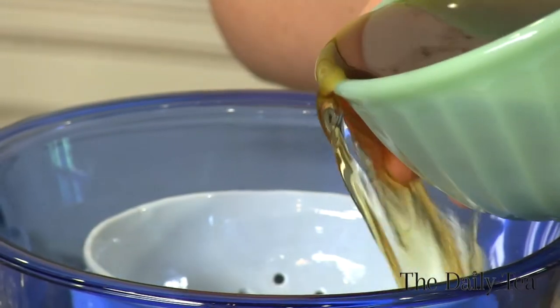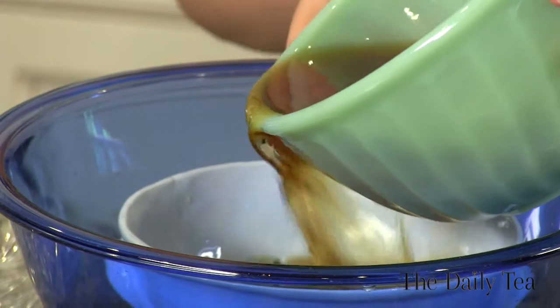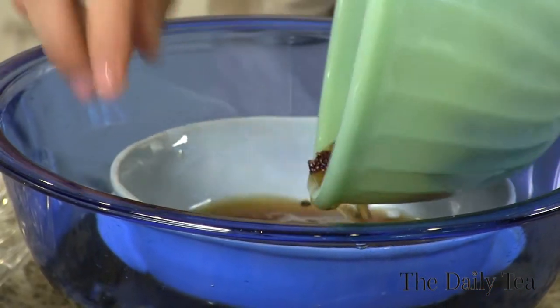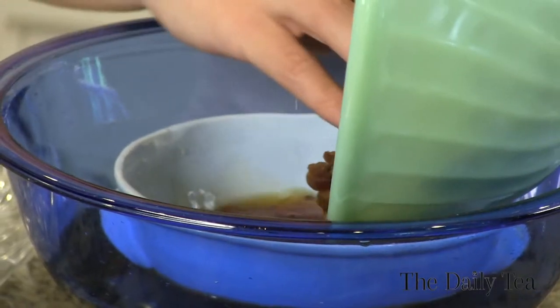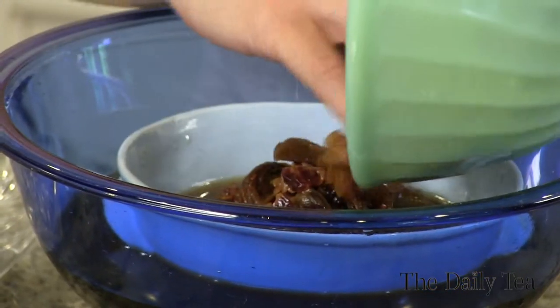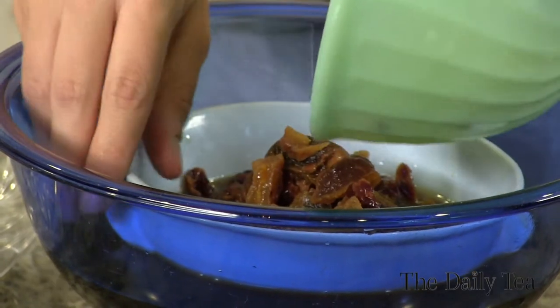Now that the dried fruit has finished infusing in the oolong tea, let's go ahead and strain it. I have a strainer in this bowl so I can take the fruit right out. Make sure to reserve the tea that's been infused with the stone fruit, because we're going to use that to cook the couscous.